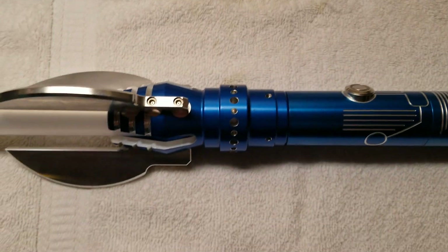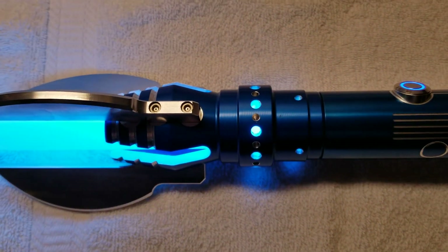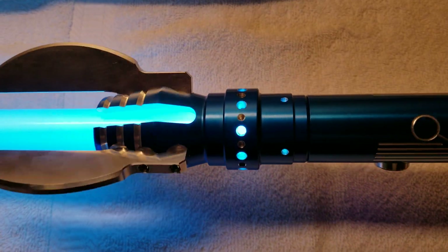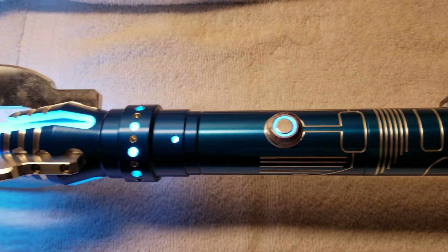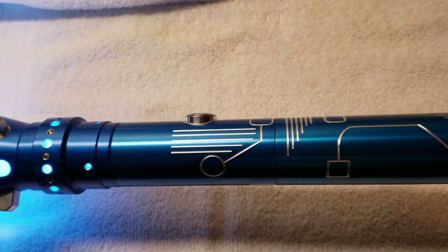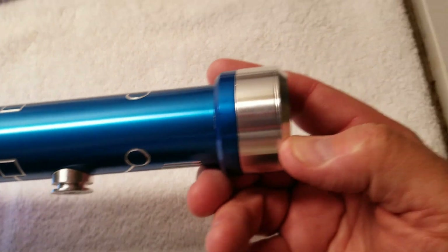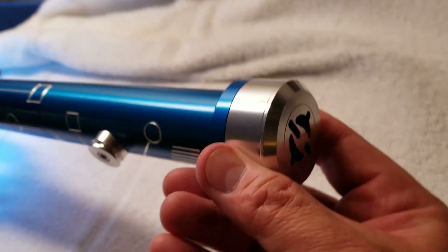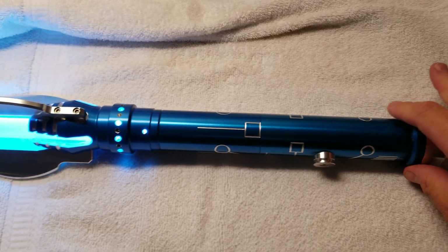So now check this out — windows galore! And this emitter stays on the body very solidly. The butcher pommel is very loud, very throaty. And this is a very solid, well-balanced piece.